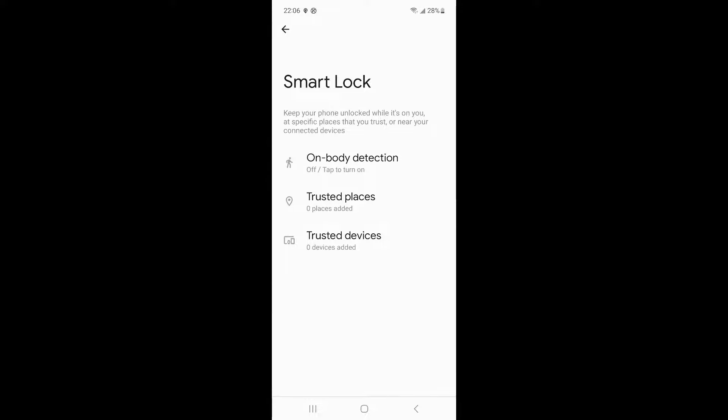You can choose from three Smart Lock options: 1. On-body detection — keeps your device unlocked while on your body, such as in your pocket or hand. 2. Trusted places — add locations that should unlock the device. 3. Trusted devices — add devices to keep the phone unlocked when nearby. We recommend using the second and third Smart Lock methods as they are more secure for your personal information.